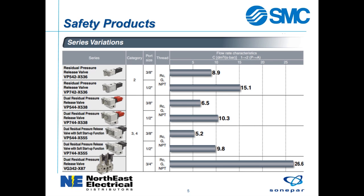Here is an overview of the VP and VG products that displays the product safety category, available port and thread sizes, and the valve flow rates.